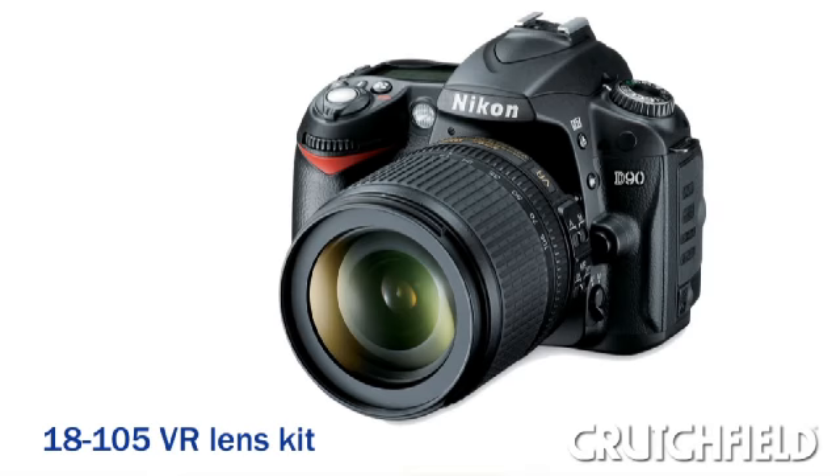Hi, I'm Zach. And I'm Julie. We're here in the Crutchfield video studio today with the Nikon D90 digital SLR camera with its 18-105 vibration reduction kit lens.